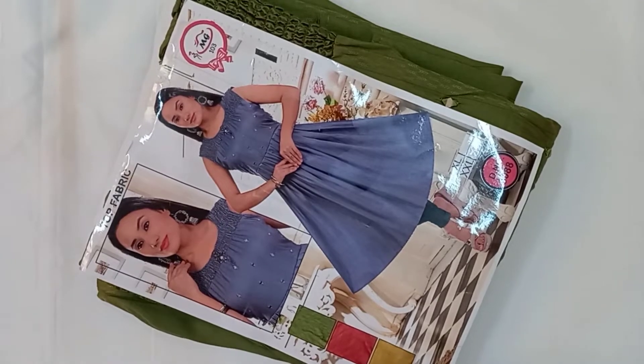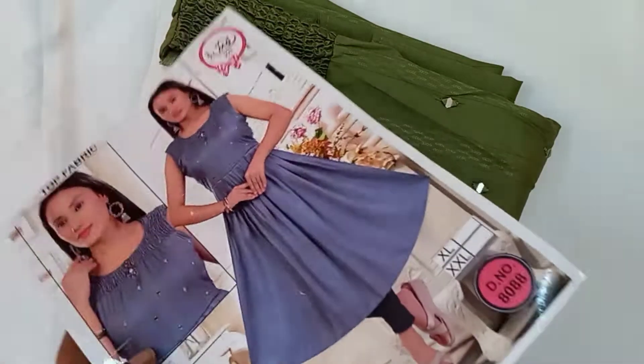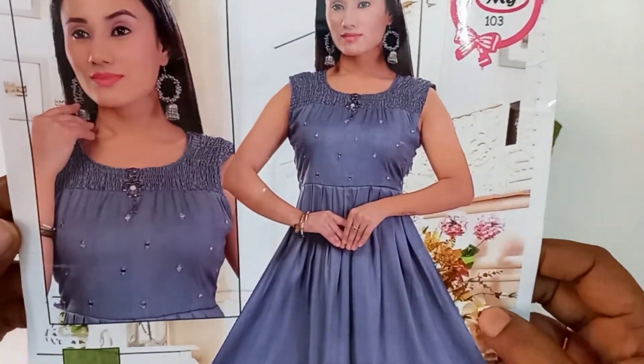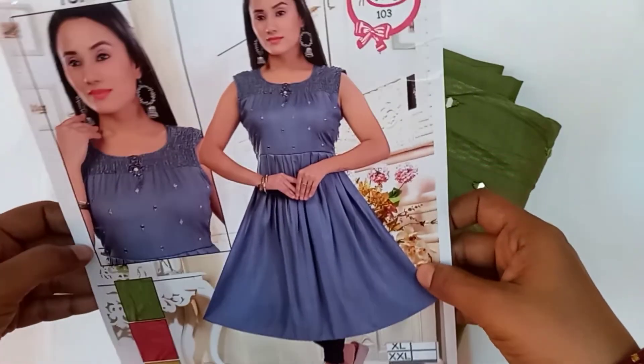Hi friends, welcome to RS Vintage Fashion. We are going to see 3 types: Semi Cartons, Mixed Cartons, Rayon and Silk Cartons. We have two types — Elastic and Mirrors. We have a full view of this catalog.